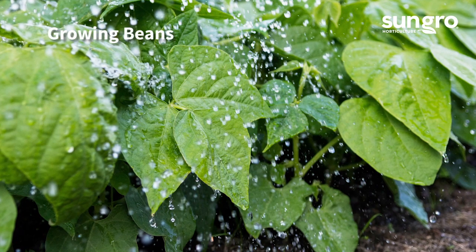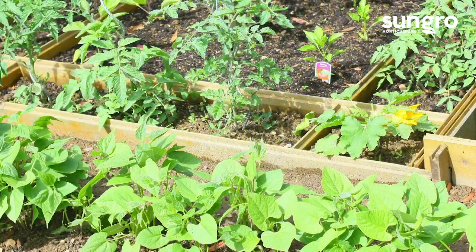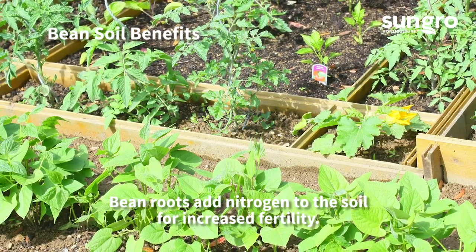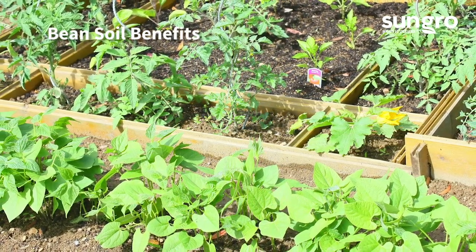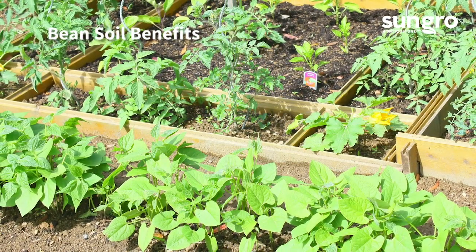Once summer beans have stopped producing, pull them and replant with fall crops. All beans naturally add nitrogen to the soil to make it more fertile and nutritious for all garden plants. I like to rotate crops in my garden, being sure to plant beans where I planted my tomatoes and other heavy feeders the previous year.